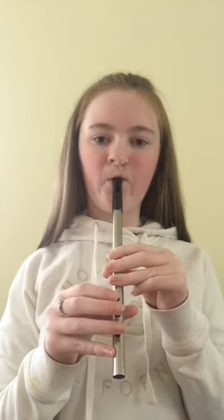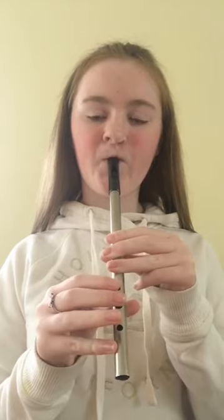Now we're going to do G, A, B all together. I'm going to play it first and then you're going to play it with me after. Now we're all going to play it in 1, 2, 3. And again. 1, 2, 3. And last time. 1, 2, 3. Now we're going to play it from high D up to high B. I'm going to play it first and then we're all going to play it after. Now we're all going to play it in 1, 2, 3. 1, 2, 3.